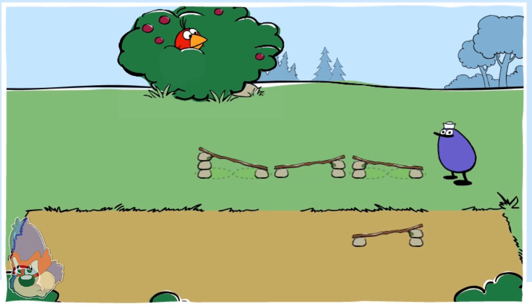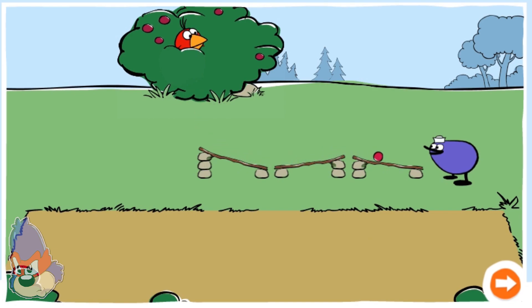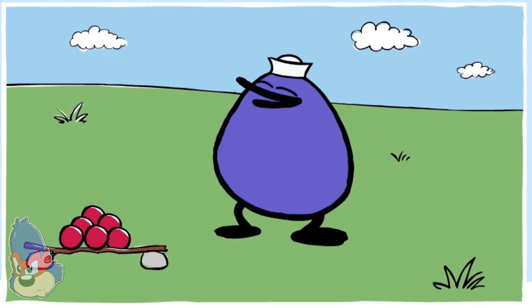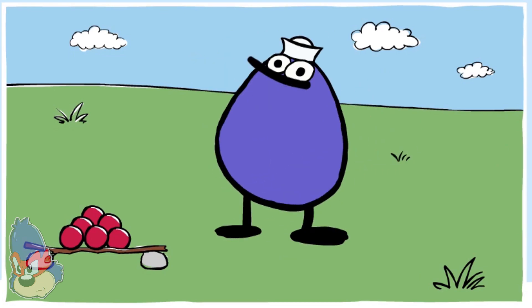Now drop a berry. You've figured it out! Click the orange button to make a different track. Way to roll! Take a ride on a slide and think about what makes you go slow or fast.